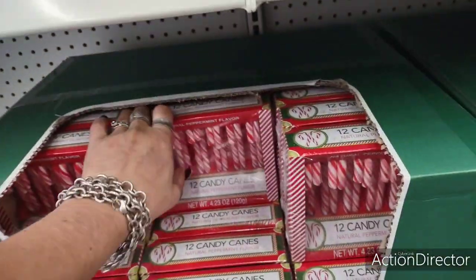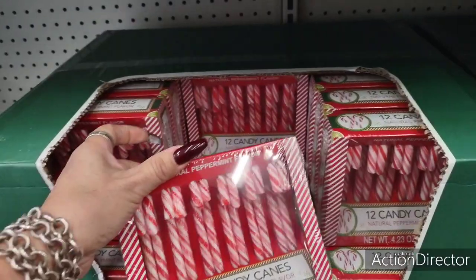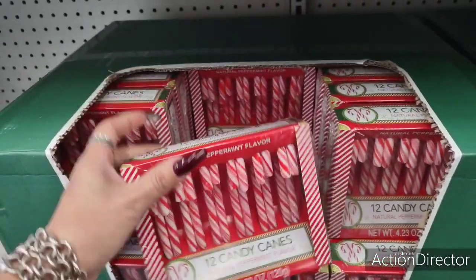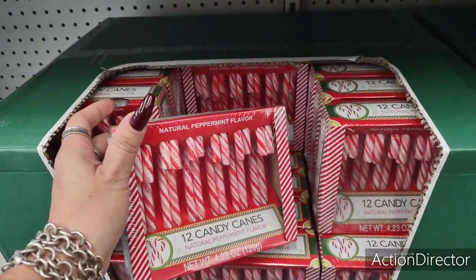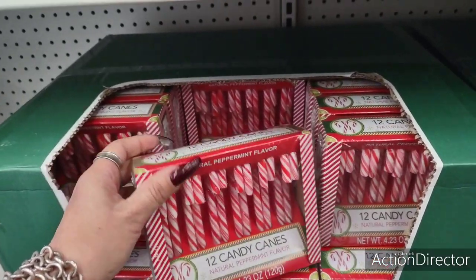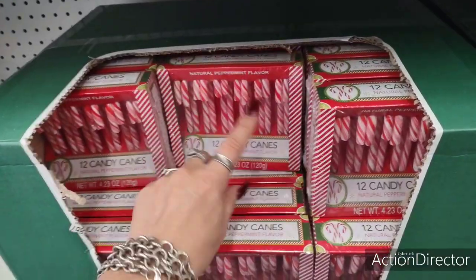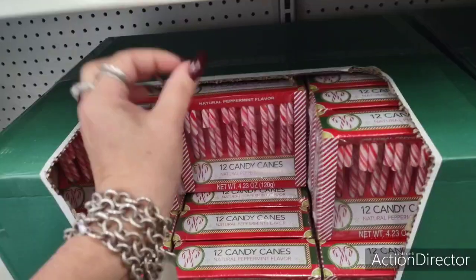Also, candy canes. Have you guys seen that wreath made of candy canes? It's adorable. I heard that candy canes are hard to get, so get yours now. These are awesome to put in your hot cocoa bar jars. These are always cool to have when you make hot cocoa or coffee, and you can make your peppermint mocha — they have peppermint mocha creamer and you can stick a candy cane in your coffee.